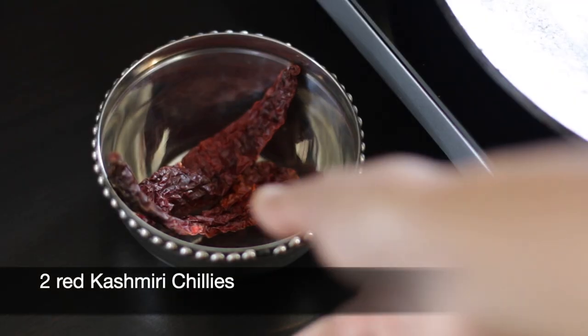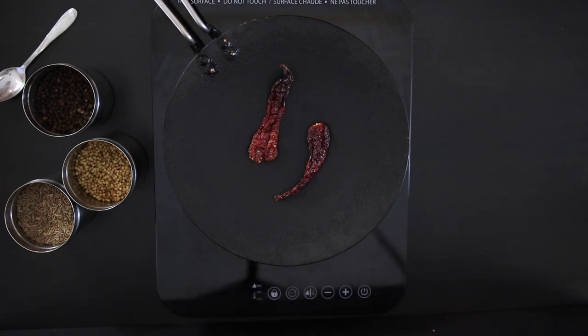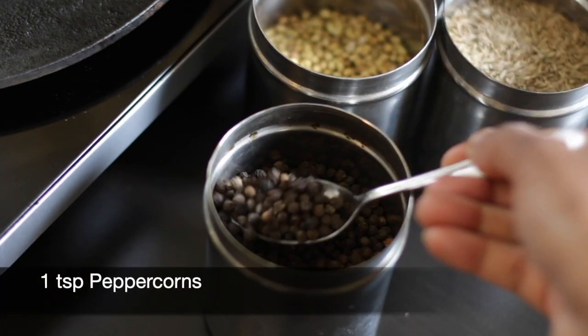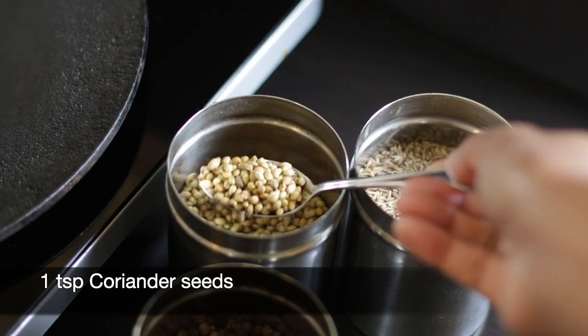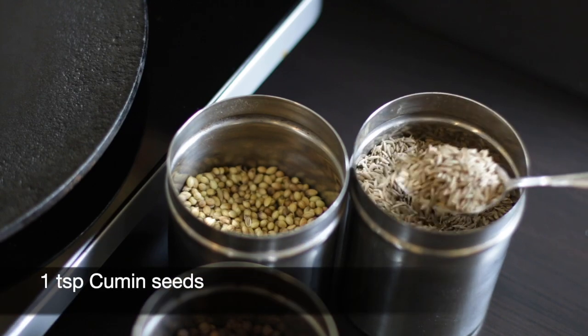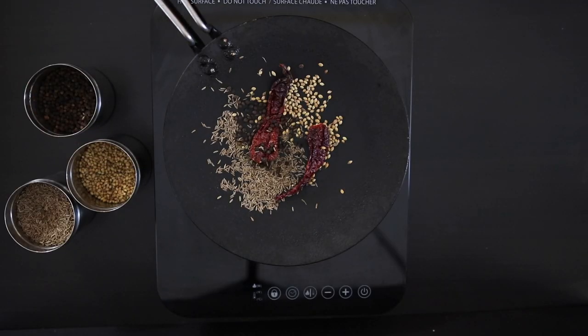For the kaldin masala, I'm going to add two Kashmiri chilies. I'm also going to add one teaspoon of peppercorns and one teaspoon of coriander seeds, followed by one teaspoon of cumin seeds. I'm just warming up these spices to wake up the flavor.